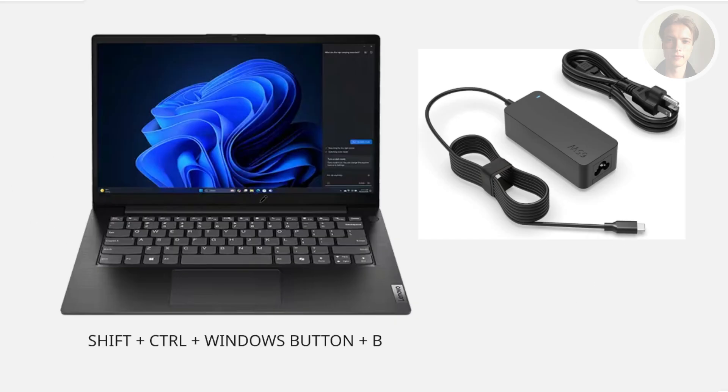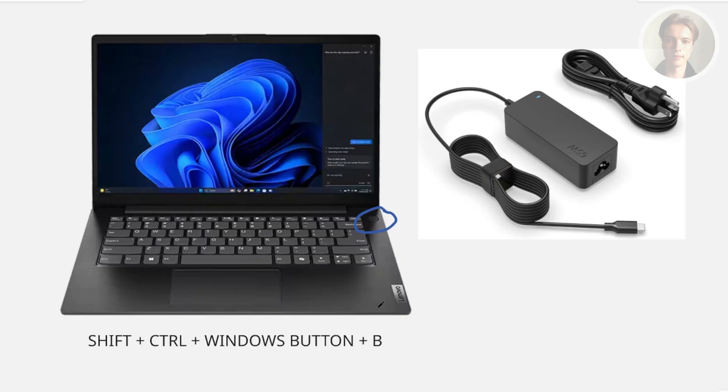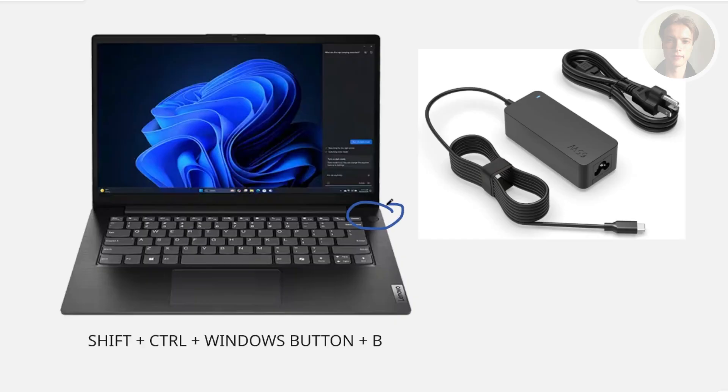To do the soft reset, first remove anything attached or connected to your laptop — that includes USBs, chargers, anything that is connected. Then press and hold the power button for about 30 seconds to one minute. This will shut off your laptop. Once it's turned off, press the power button again to turn it on, and see if that powers up your laptop screen.